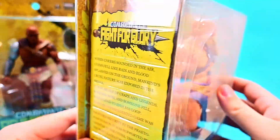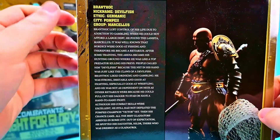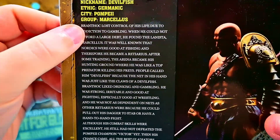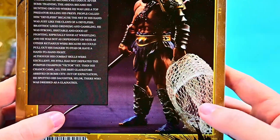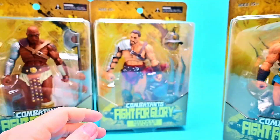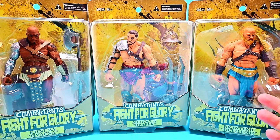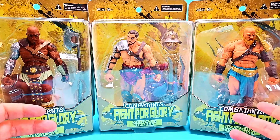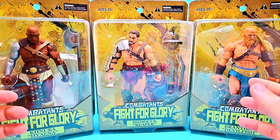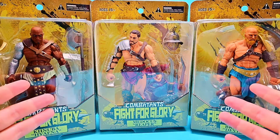On the side we have a little explanation of Combatants Fight for Glory with their backstory, and for each figure there's an information card with a whole story. I'm excited to look at these figures quality-wise because they're not name-brand — not made by Hasbro or Bandai. These were more expensive since they're from a smaller company, but hopefully we'll still see good quality. Let me get them out of the boxes.